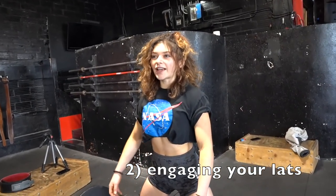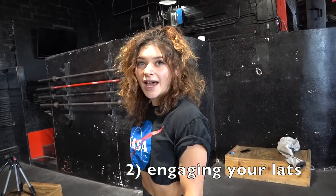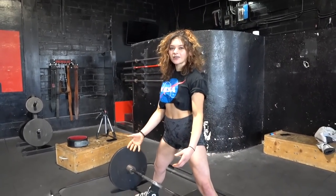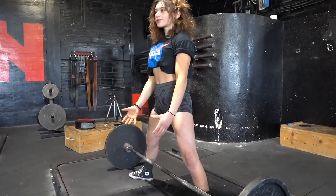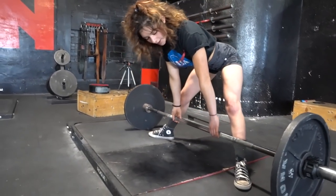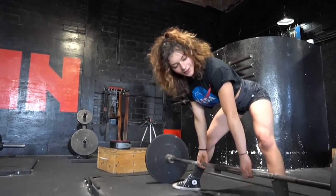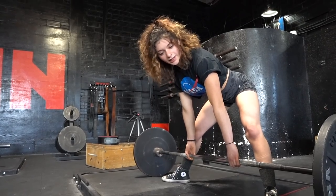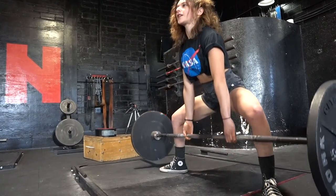The first part I wanted to touch on is how to set up, and the second part is how you're going to engage your lats. I like to imagine holding a pencil in between my lats, or kind of like a lat pulldown where you get that tightness in. I do a gesture with my hands just to really emphasize the tightening, then I go down, grab the bar, hear that clicking sound, pull the slack out, and then shift and pull up.